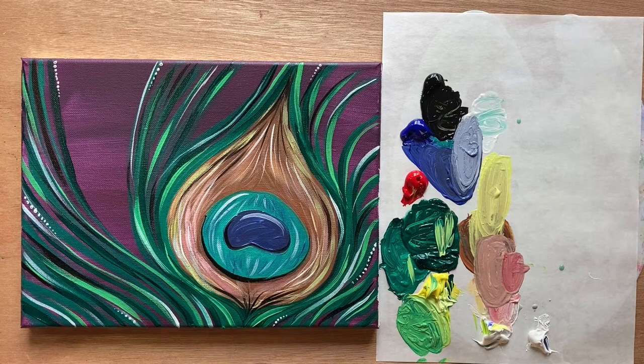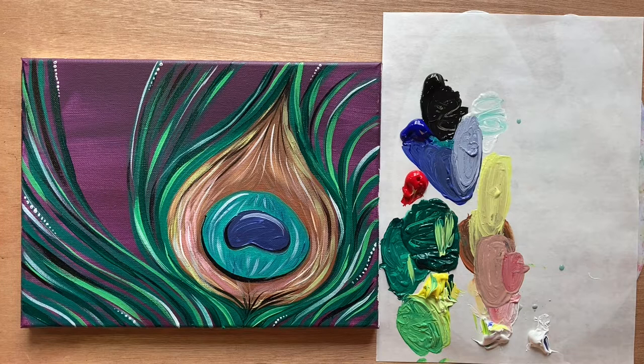That is all the instruction I have for you guys today. I hope you liked today's painting — it's kind of on the slightly intermediate side. Let me know what you thought in the comments section below. I'd love to see you over in the Art Club or over on Patreon. Thanks again for watching, and until next time, stay creative!